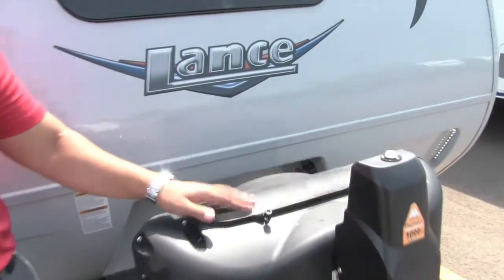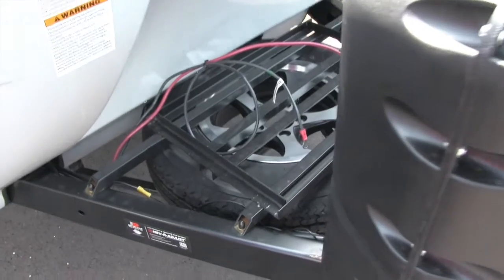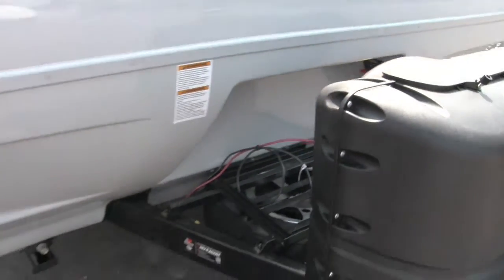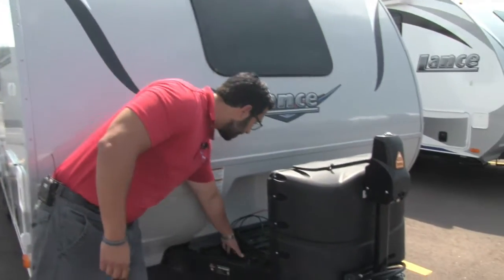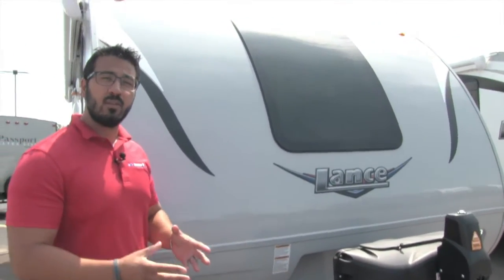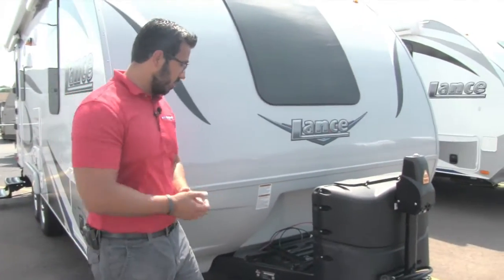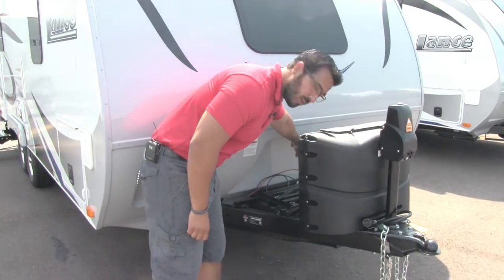Behind that is the propane tank cover to hide your unsightly propane tanks. Very easy to access — a couple thumb screws and you can see your two 20-pound tanks. Moving back a little further, you'll see the rails for the battery, which is actually large enough to hold two batteries. The coach comes with one, but if you want a second, you can have it installed. Underneath that is the spare tire — great peace of mind.